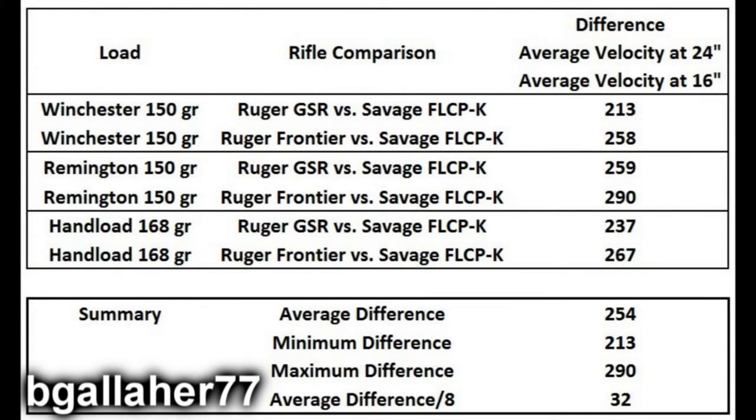Looking at the summary stats: the difference between the shorter-barreled guns and the Savage on average is about 250 feet per second between the 16-inch barrels and the 24-inch barrel, with a minimum difference of 213 and a maximum of 290 feet per second. The average velocity difference per inch — across 8 inches of barrel difference — works out to 32 feet per second per inch.